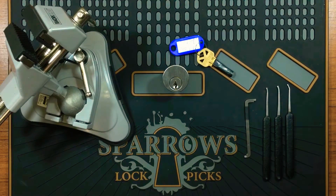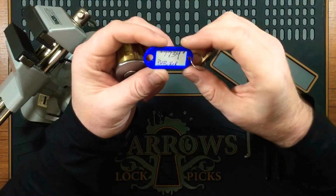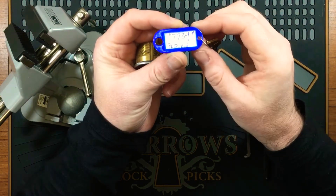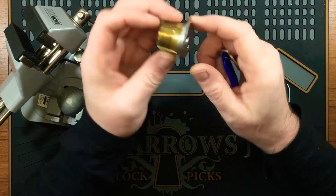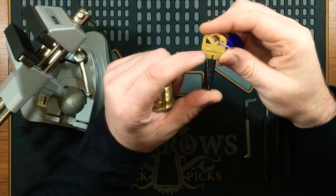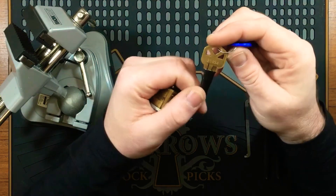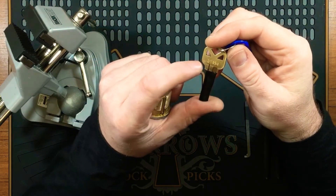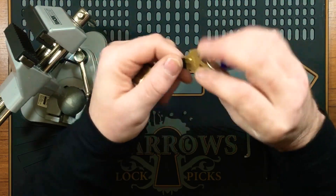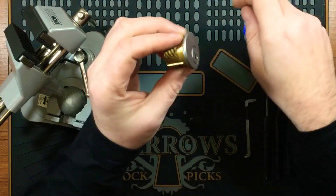Hi everyone, it's Keyless Entry. Today I have a challenge lock — this one is 7734 by PH Picker. We've got a mortise cylinder here. I think this is a Kwikset key; it's got KW on there. Obviously a Kwikset key. I think that might be the bitting of the key, but I'm not too sure — might have been altered. But yeah, don't leave your bitting on the key.